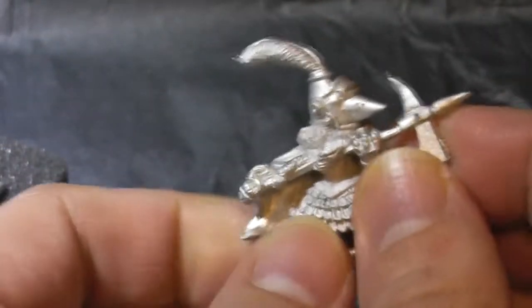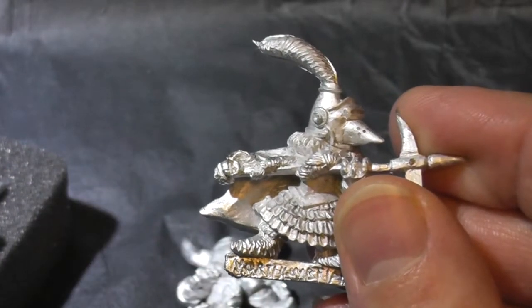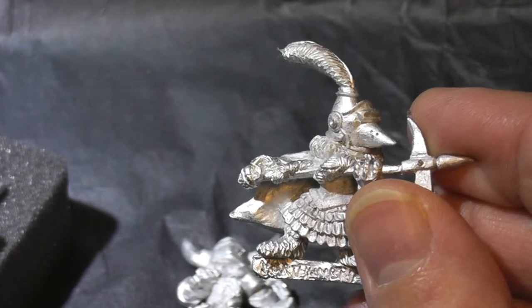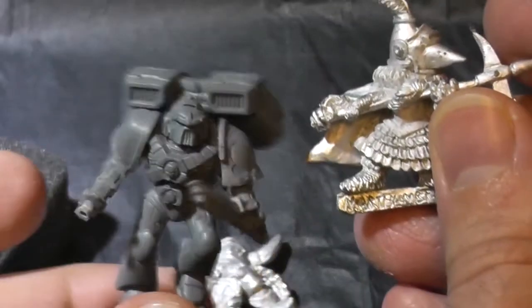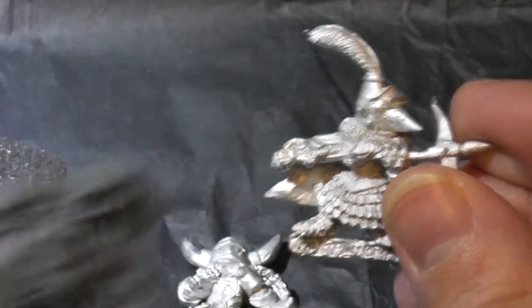Let's have a good look at the detail — they're very well detailed. They are 28mm. I'll give a bit of a comparison scale. If I can just grab my Space Marine — Space Marine and Night Folk miniature, so that's the size there.